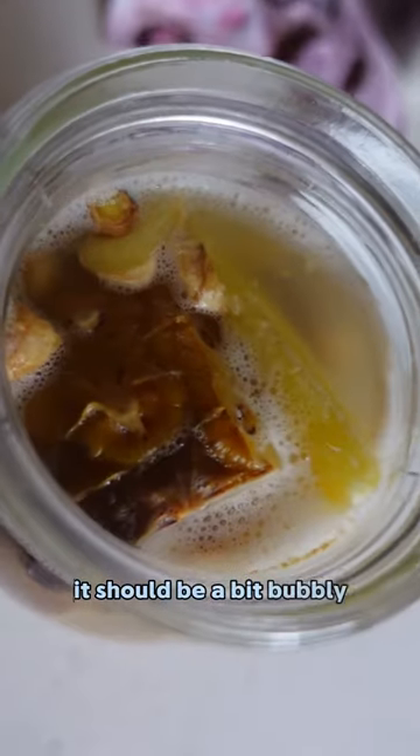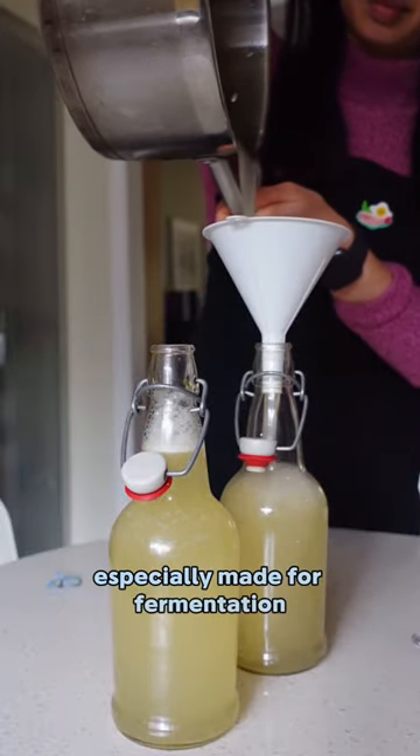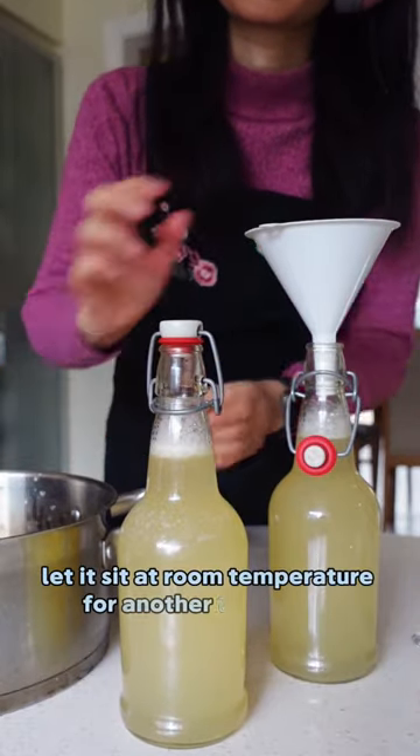When it's ready, it should be a bit bubbly — that means the fermentation has started. Place it into bottles that are especially made for fermentation, and let it sit at room temperature for another three days.